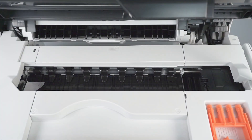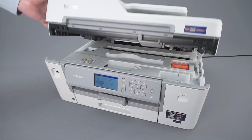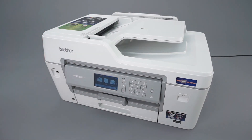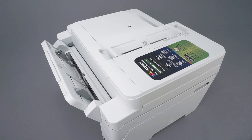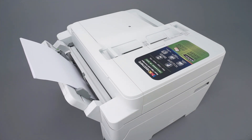Open the scanner cover and remove any paper scraps in the platen area. Close the cover and press Close. Reinstall any paper removed from the MP tray or manual feed slot. Ensure that the paper guides are not pushed too tightly against the paper.